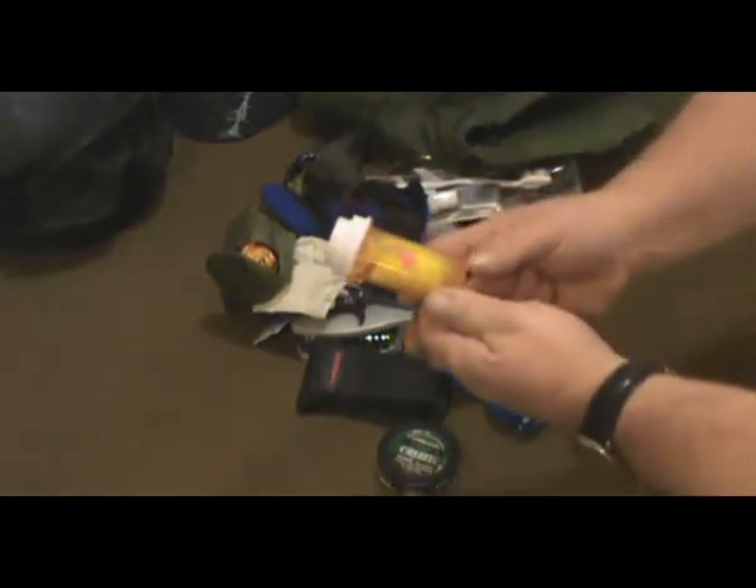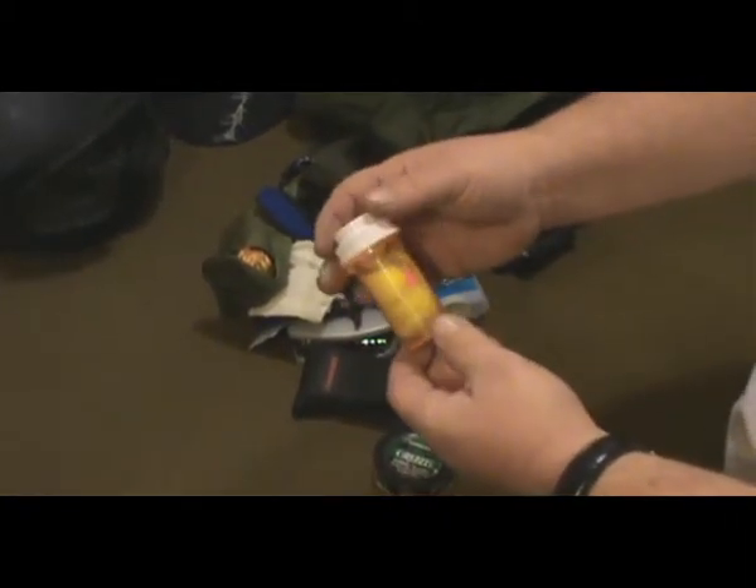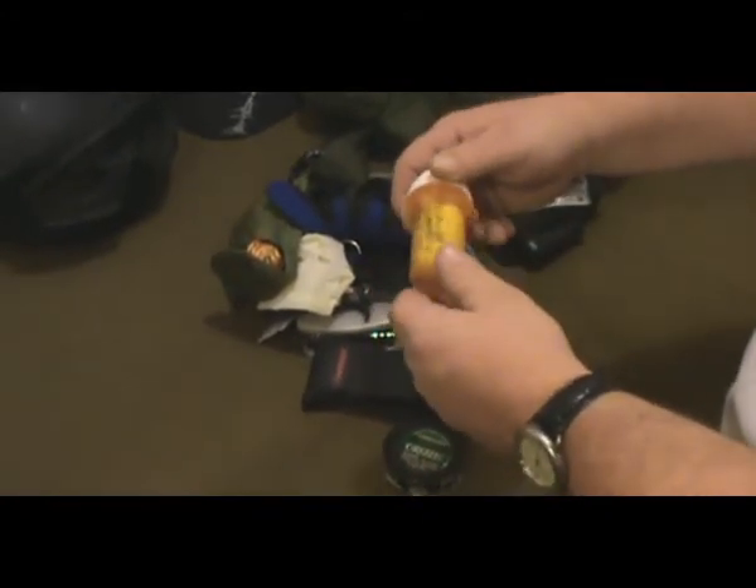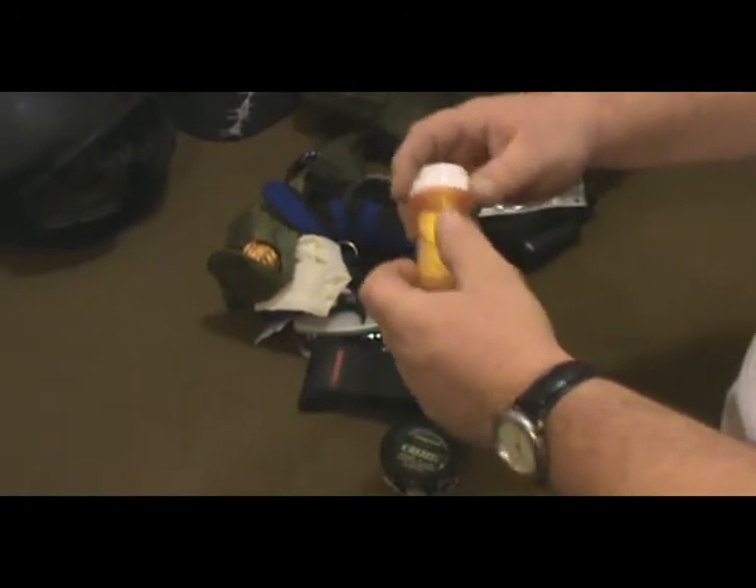I took some cotton balls, put them with some rubbing alcohol, and put them in a prescription bottle to make more or less homemade alcohol swabs.